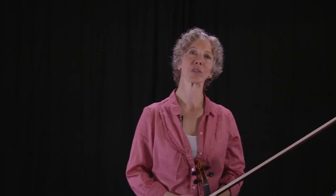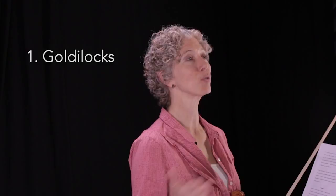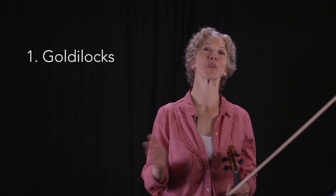Before we dive in, let me tell you a couple of rules I have for my students when it comes to shifting practice. The first is what I call the Goldilocks rule. The rule basically says that in practice you may always correct pitches by starting a shift over, but you may not adjust from a wrong pitch into a right one. So no fudging, no sliding, no auto-correcting, no fishing for the pitch once you've gotten there — unless of course you're on stage, in which case that's a different story.